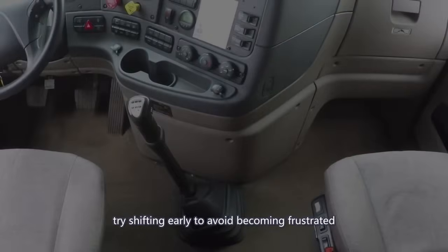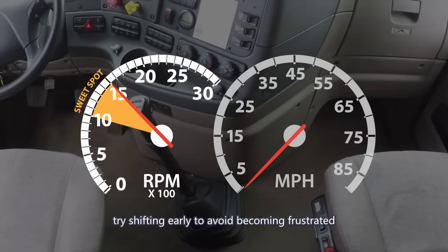When you're learning how to upshift, try shifting early to avoid becoming frustrated. Shifting early means shifting between 1000 and 1500 RPM. 10 to 15 is the sweet spot on most trucks.